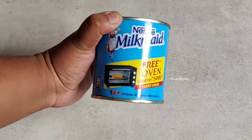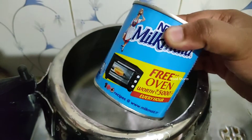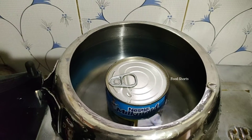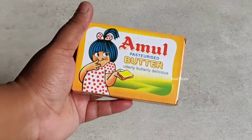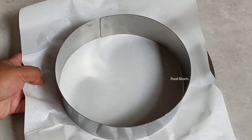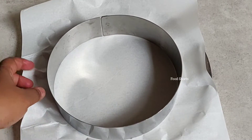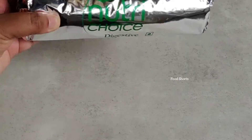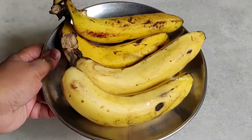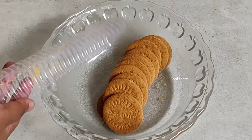We are going to make banoffee pie. For that we need milk maid, which we're gonna pressure cook for two whistles plus 20 minutes extra, then cool it down. We also need 100 grams of butter, whipped cream, and a mold. I'm using a circular mold of 1 kg, and Digestive Choice biscuits — I love them in this cake, but you can use Oreos or anything else — and of course bananas.